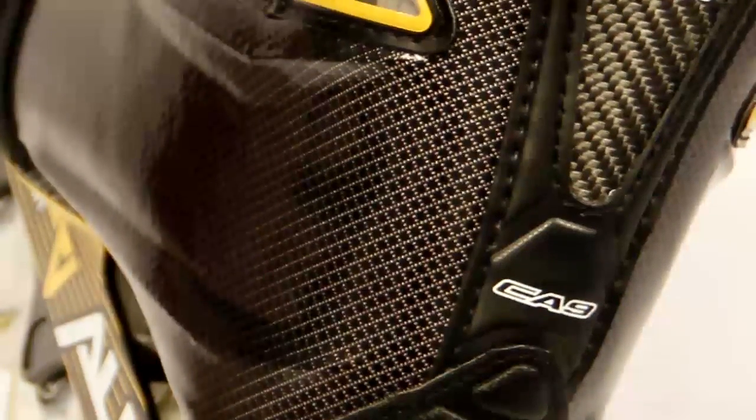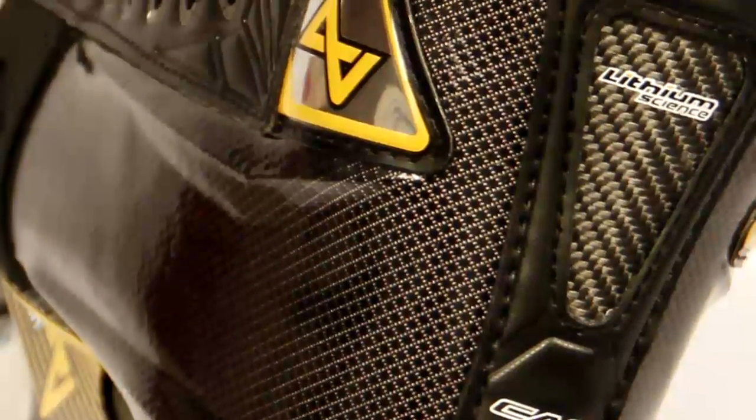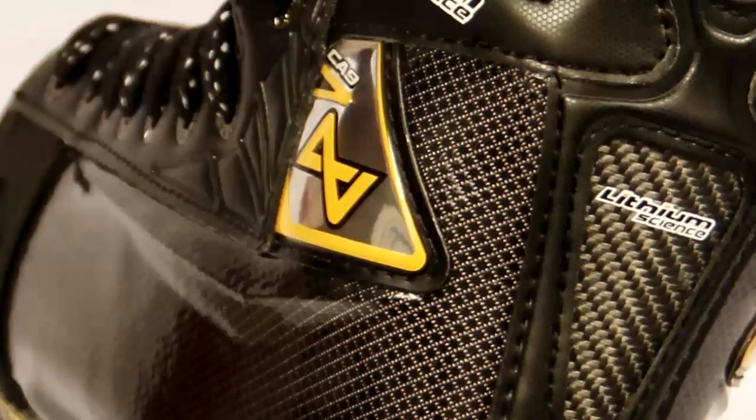At Alkali Hockey, we'll be utilizing a custom last. This last is constructed of having a semi-wide forefoot, yet still having a nice tight heel fit to eliminate heel slippage.